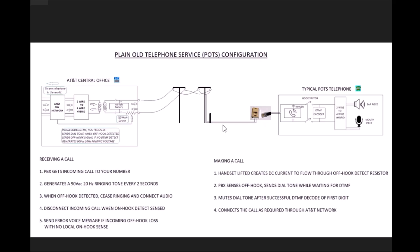To go through the motions of making a call: the handset is lifted, creating a DC current flow. When the PBX senses the voltage, it sends a dial tone as a courtesy to let the user know it's ready for dialing. When the user enters the very first DTMF digit, the PBX decodes it and turns off the dial tone and waits for the rest of the digits before completing the dial. Once all the digits are entered in the correct order, it goes ahead and completes the call.